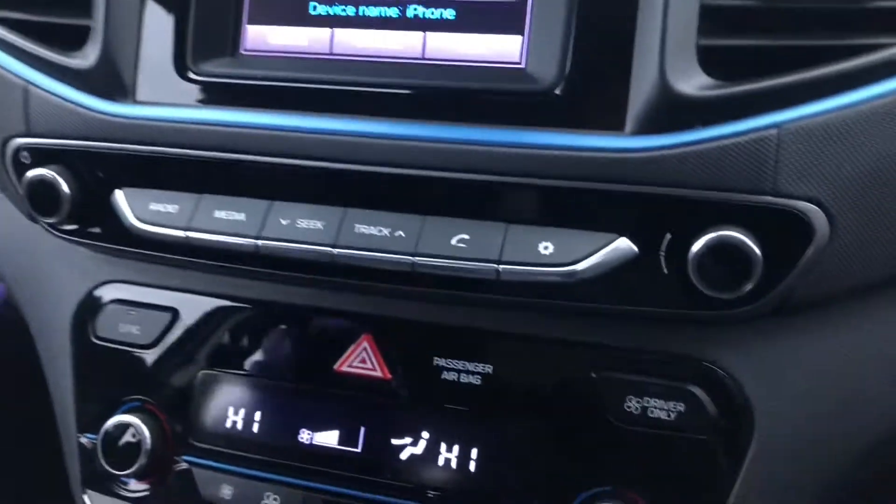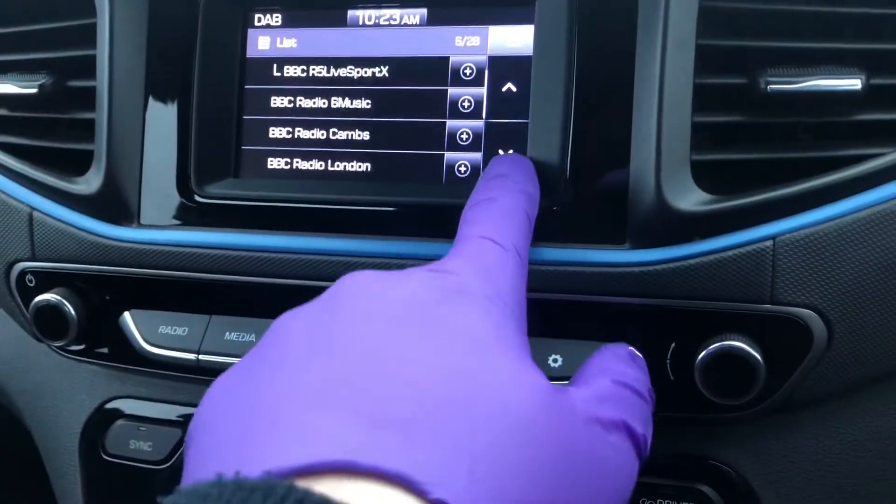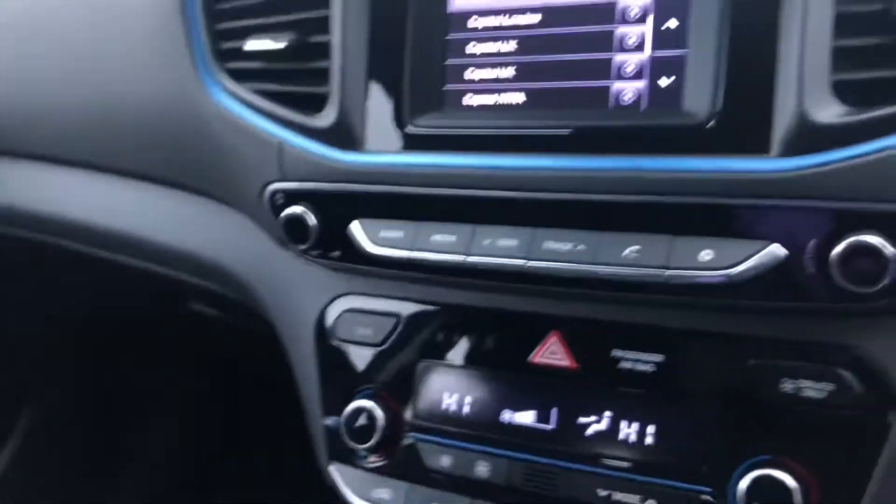If we come to the centre and look at the radio, press radio and you can get a full list of all the stations available, toggle through them. You've got AM, FM, DAB as well.